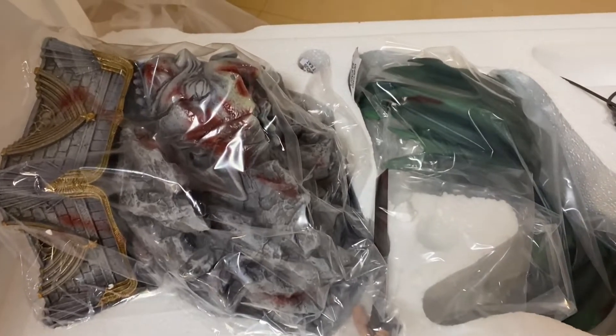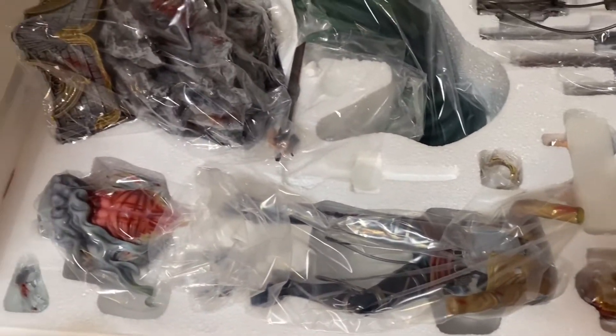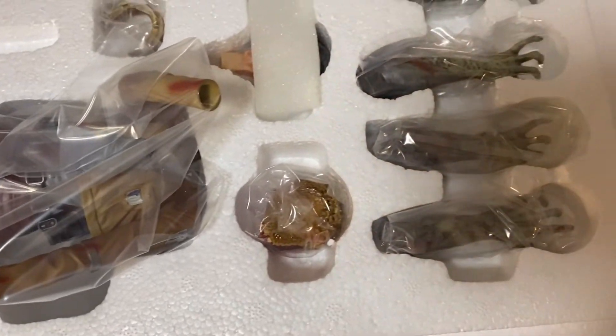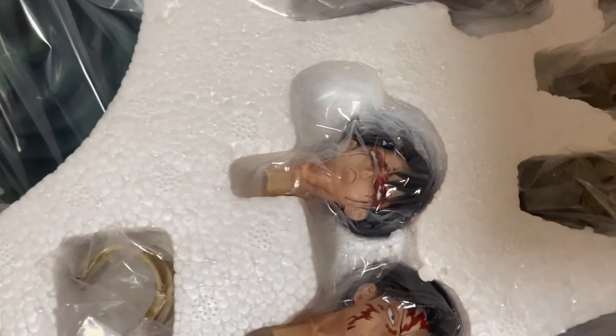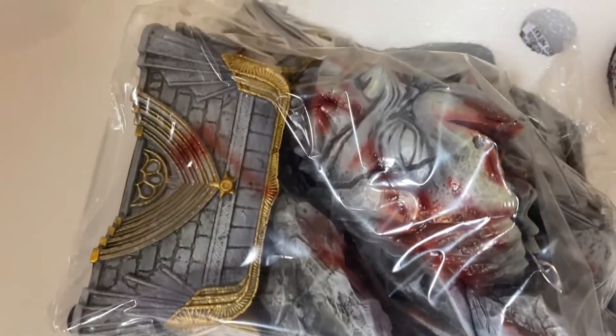This comes with a lot of freaking parts — it literally comes in all these pieces. These are the arms, this is the battle equipment, this is pretty sure Levi's body because Zeke's body is here, this is Zeke's head, and there are other faces too. We have like a couple of bloody-style faces for Levi. I'm not sure what this piece is yet but we will find out, and this is his cape. And this is the base — isn't this base dope?